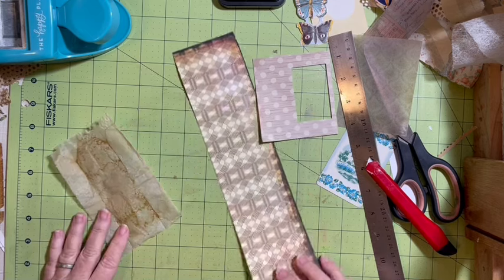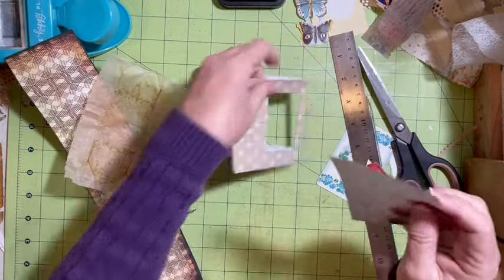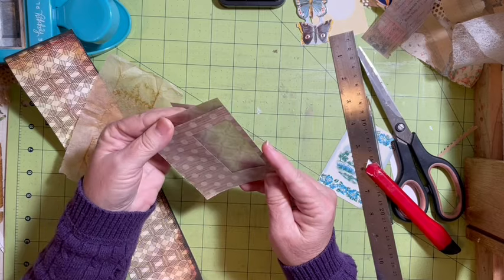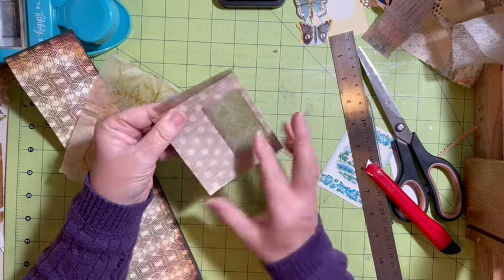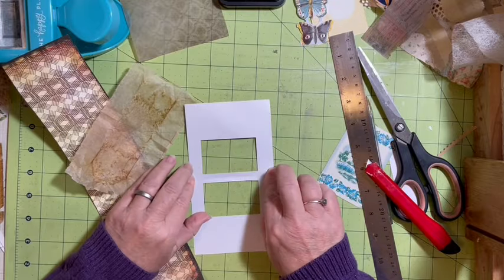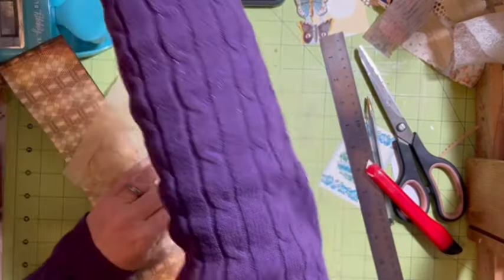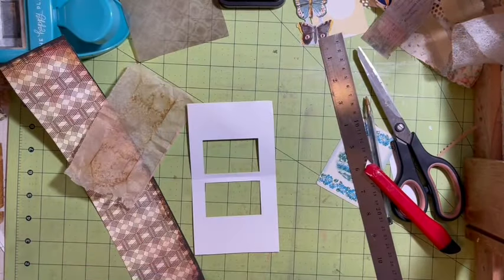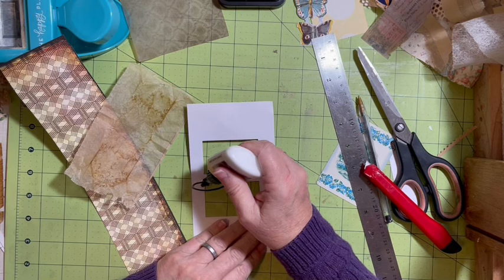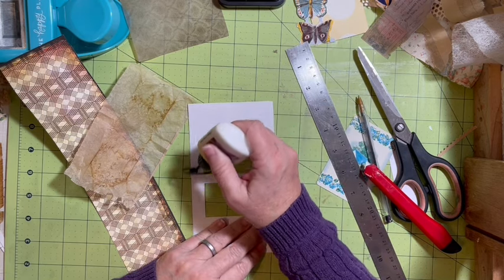For my pocket, I'm going to come over here and put this through. All we have to do is put our piece in here. I'm going to use my Cosmic Shimmer because it will hold the vellum.